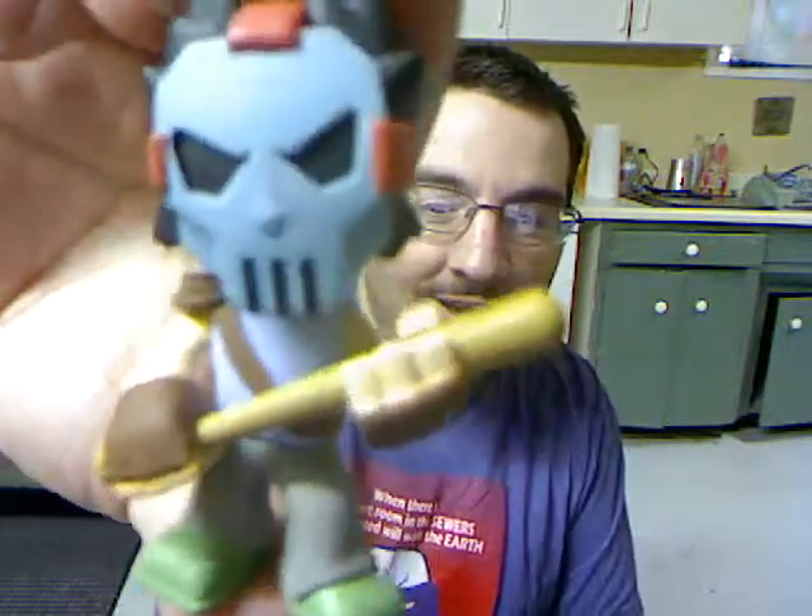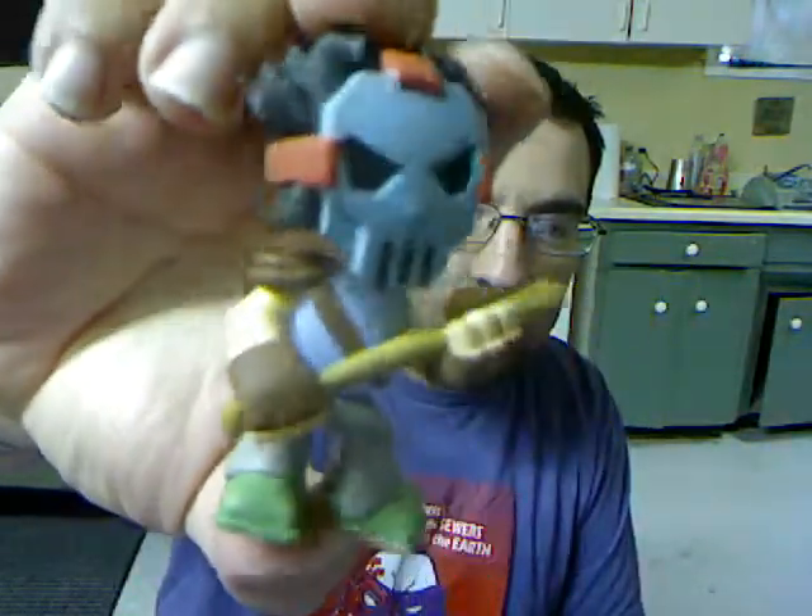Oh sweet, it's Casey Jones! Nice, he looks awesome — he's got his bat. The other ones I had all moved though, this one doesn't. Sorry, I'll answer that in a minute. It looks like it's got some marks on the mask, but that's okay — the mask is supposed to be scratched up anyway. Awesome, great start!